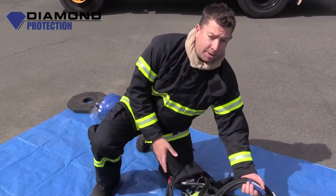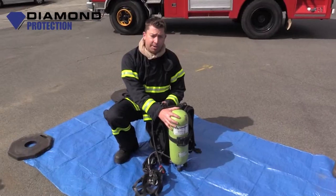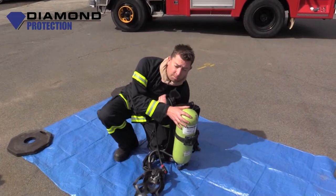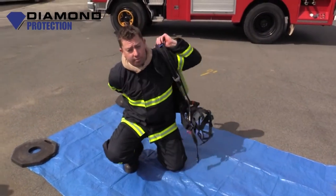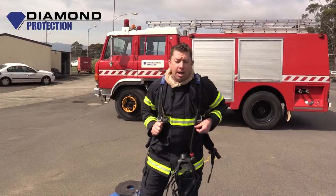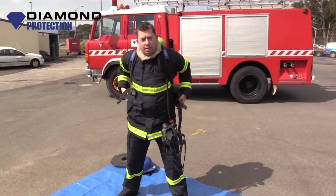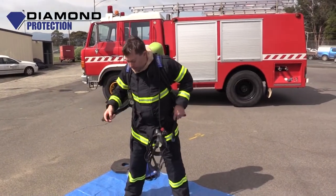First of all I want to pick up the backplate itself and put it in a position where it's safe. I'm not actually swinging the BA set over my shoulder completely — I drop my shoulder in and place it over my shoulder like so, almost as if you're putting on a backpack. I'll stand straight up now so I'm nice and stable, legs apart, and pull down on the shoulder strap in that motion.